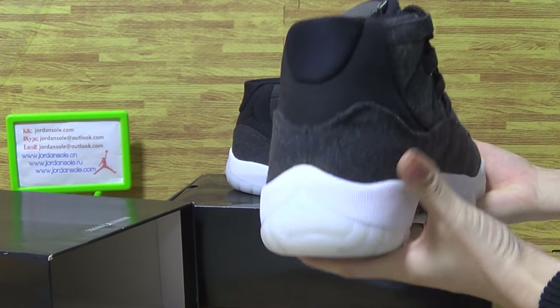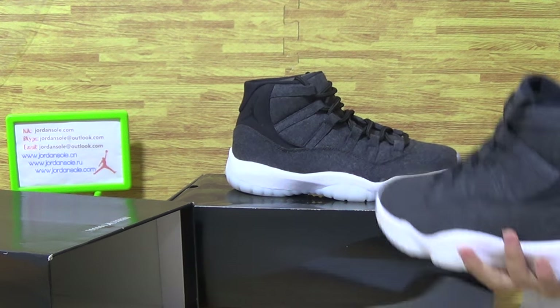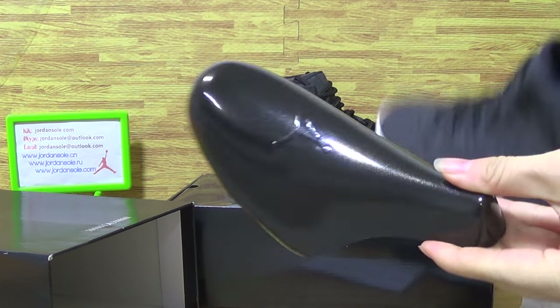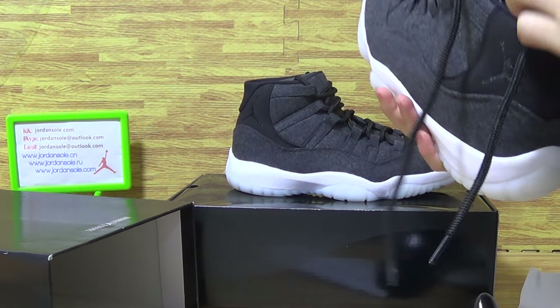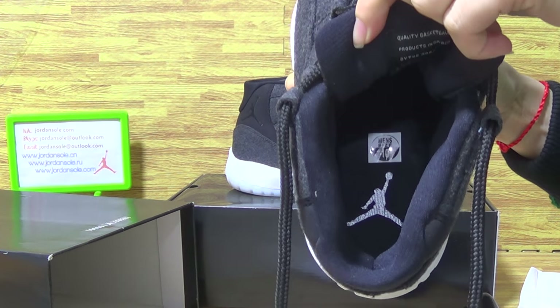The shoes back comes with paper and let's have a look at the shoes inside. It has a black shoe tray, and inside is the gentleman logo along with the size tag.